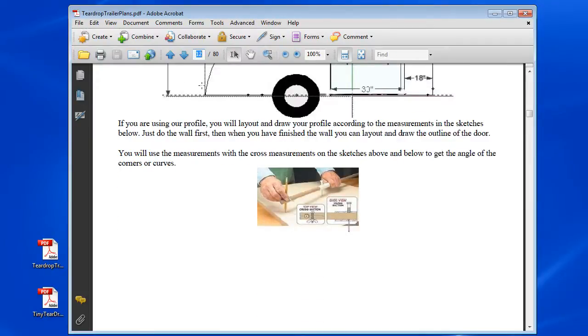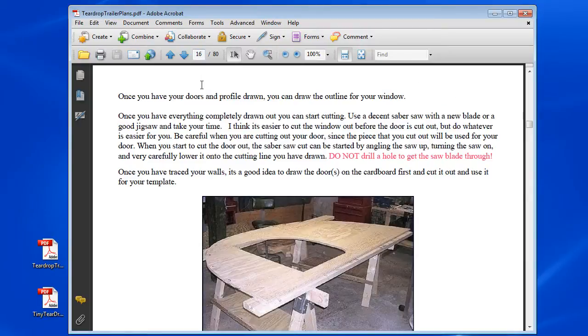I can't stress enough, it's so customizable. But these are just your general plans, and from there you guys can step it up or just follow the plans in a simple way and just get a nice simple teardrop trailer.